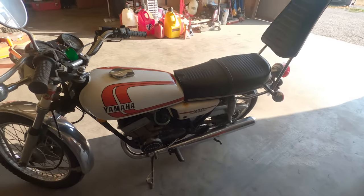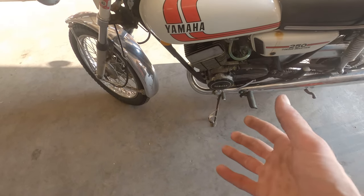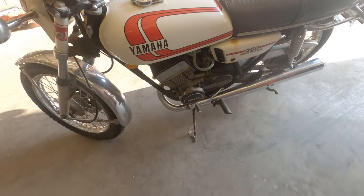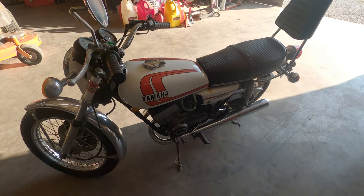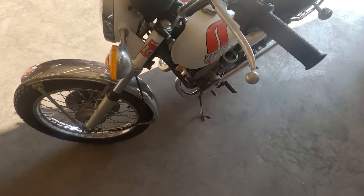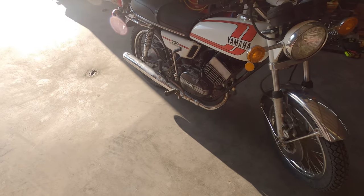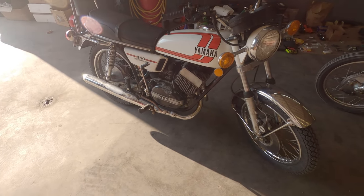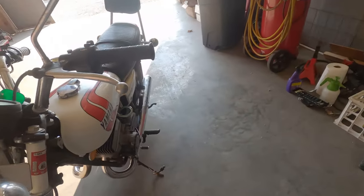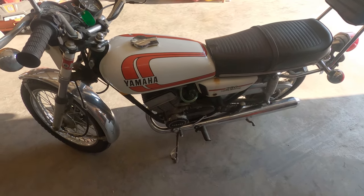Unfortunately the heels on the points keep eating away at themselves — or the cam keeps eating away at the points, however you want to look at it. I checked the timing gap because my dad tried to ride it and it started bogging and not wanting to take off. I took the cover off, checked the points gap, and it was like maybe 10,000ths instead of the 12 to 15 that it's supposed to be. Kind of unfortunate. I think maybe the cam that the heel of the points rides on has too much surface rust or pitting, and it's eating away at them.